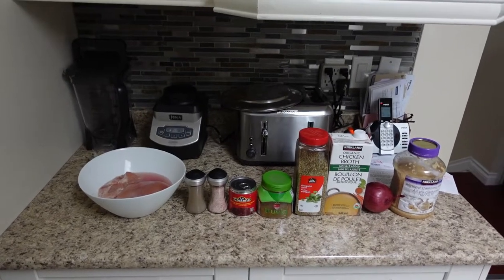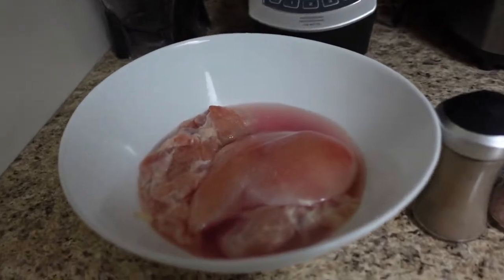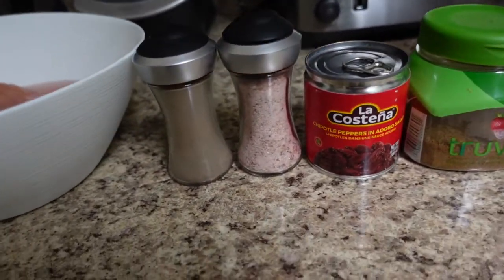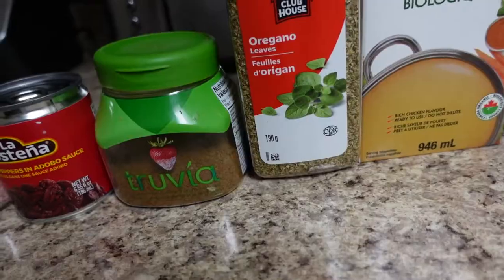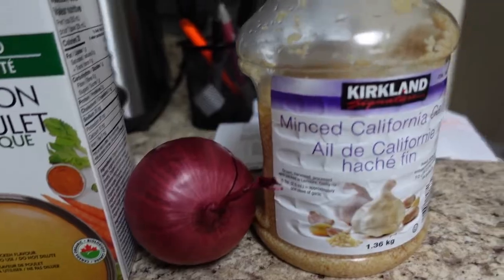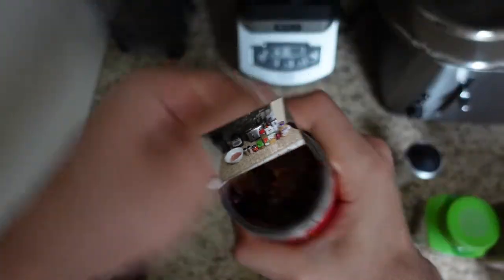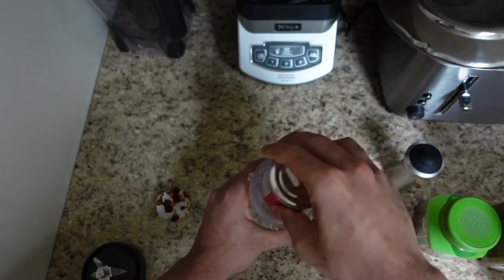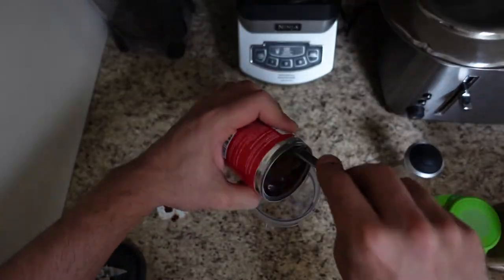For this chipotle style chicken, we're going to need some chicken — you can use chicken thigh or chicken breast, whatever you like. I've got salt, pepper, chipotle peppers in adobo sauce, ground cumin, oregano, chicken broth, one red onion, and garlic. Pop open the chipotle peppers and scoop those out into your blender or food processor.